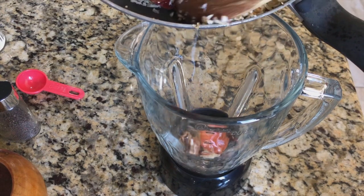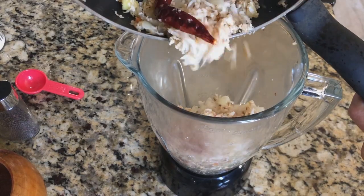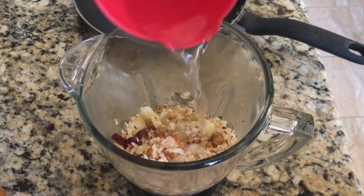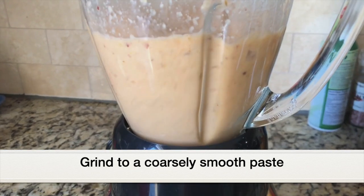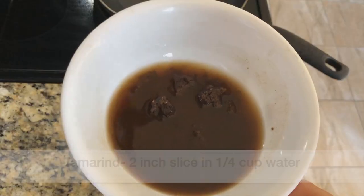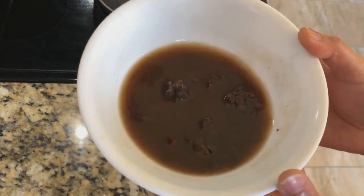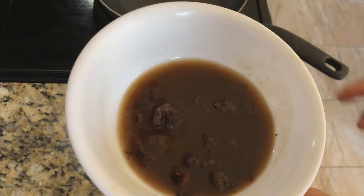Let it cool down, then add everything to a blender jar. Add one cup water and grind everything — it doesn't have to be a smooth paste, it can be slightly coarse. In a bowl, add a two-inch slice of fresh tamarind and quarter cup water, and let it soak for five minutes.